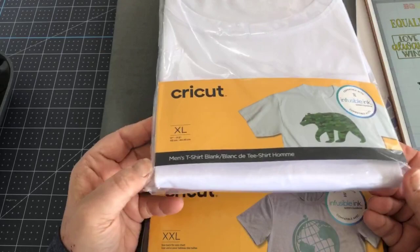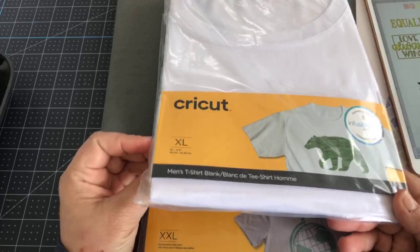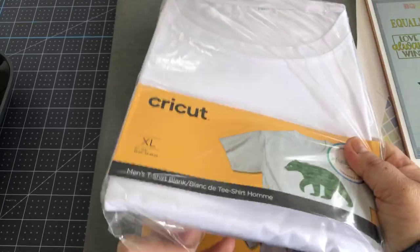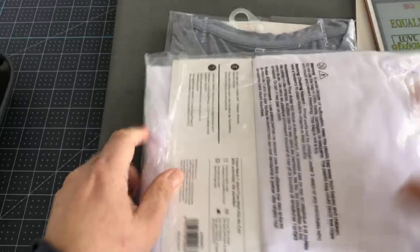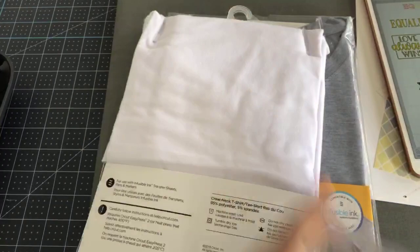It's not because of the infusible ink; it's because of the substrate you chose. So always choose a high polyester count, and when in doubt, use the Cricut ones. Right now there's a sale going on and t-shirts are four dollars. I think the kids' ones are like three dollars. So these blanks are four bucks on sale right now. You could make shirts for your whole family for under 20 to 30 dollars, depending on your family size, plus one box of transfer sheets.